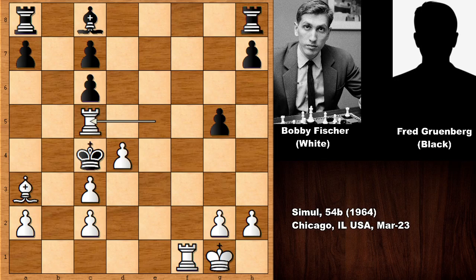Checkmate! There is no defense. What a beautiful checkmate, what a beautiful chess game by Bobby Fischer.